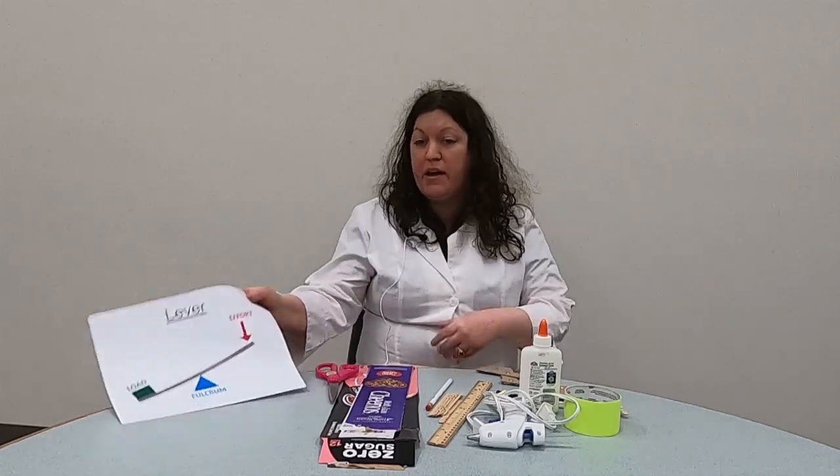Hello everyone and welcome to another super science video with the Mastonet Regional Library. I'm Ms. Stephanie, one of the children's librarians here at the Youth Services Department, and today we're going to continue our series on simple machines with the lever.